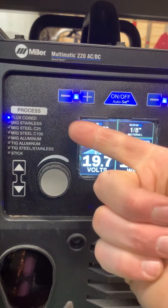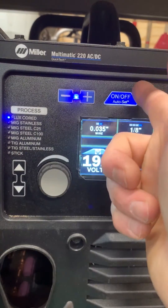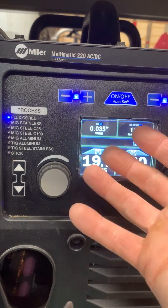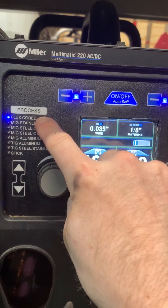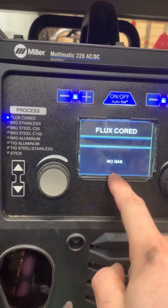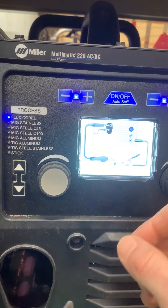You're also still going to get solenoid enabling on this setting, so you're still able to run a dual-shield scenario with this wire. That's really the quick tip for today: the reverse polarity functionality on the flux core side. Just because it says 'no gas' doesn't mean gas is disabled — it's still going to operate that way.